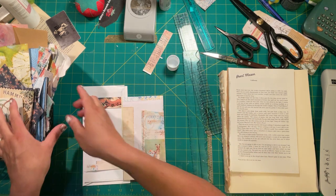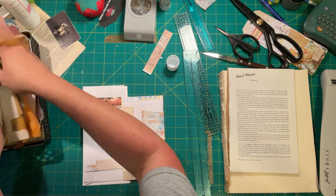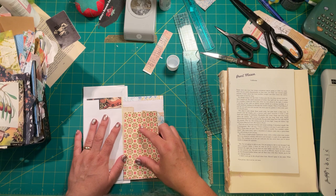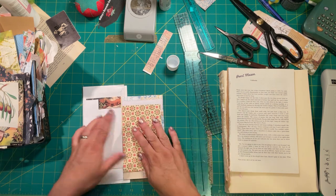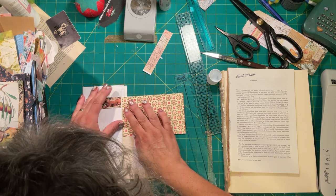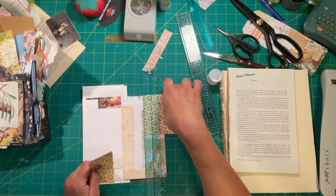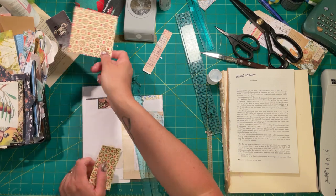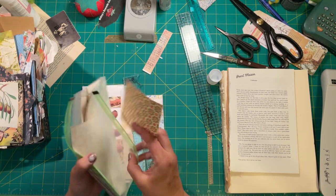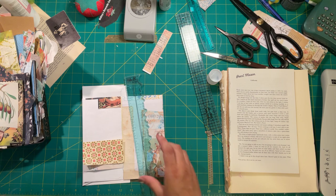Oh, I forgot to set a timer — you guys are gonna be stuck with me forever. Oh, here's some Florentine paper — I really like that one! I think I'm going to put it up there, but I won't use a whole sheet. I love Florentine paper; I'm not even sure why. I have an envelope with Florentine paper in it especially for the smaller sheets.